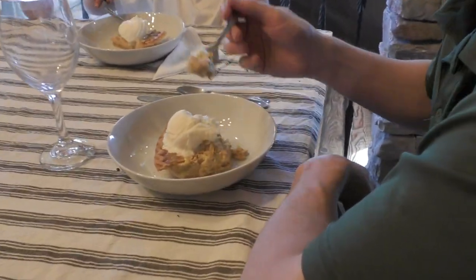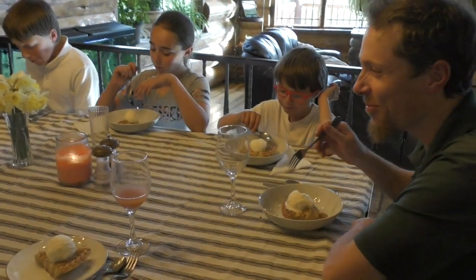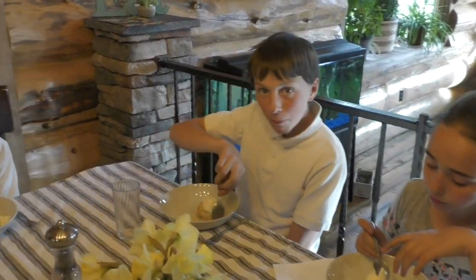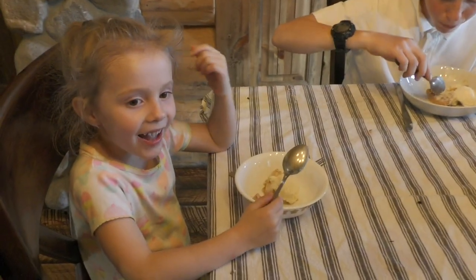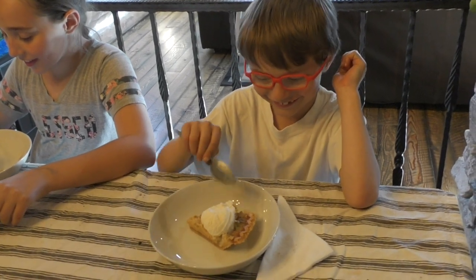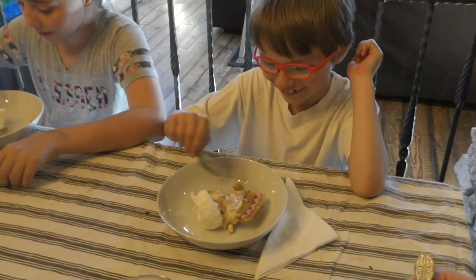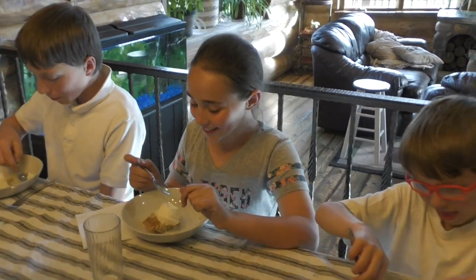I'm going to try this rhubarb pie — it's really good, just like usual! The boys think it's really good too. Chloe thinks it's good. Wyatt hasn't even tasted it yet — not sure about the ice cream on top of the pie. Abby thinks it tastes good too. Thanks so much for watching, we love you and we bless you, and we'll see you in the next video!